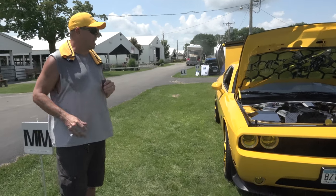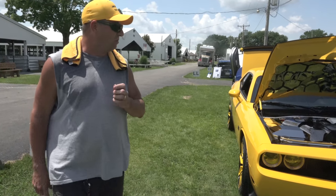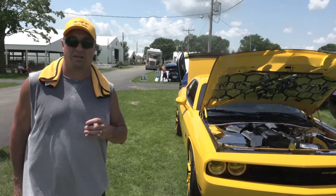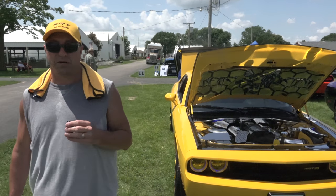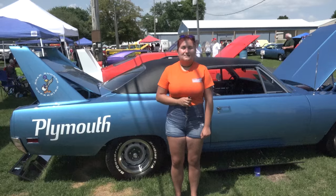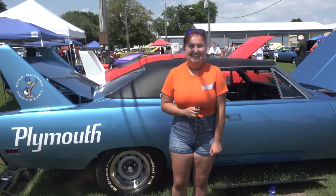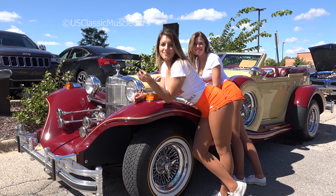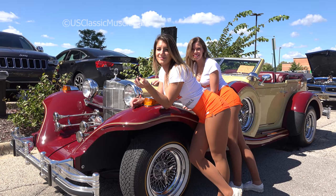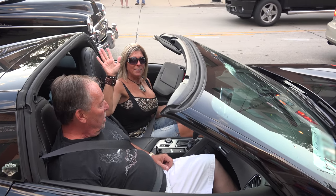I appreciate you coming over and taking the time and letting me share it with you. Thank you guys for watching this. You can follow Jonathan on Facebook at Beast Sting, or Jonathan Hellyan — H-E-L-L-Y-A-N — on Facebook. Thanks for watching. Please subscribe — we appreciate it. Bye from U.S. Classic Muscle Cars. I'll see you next time.